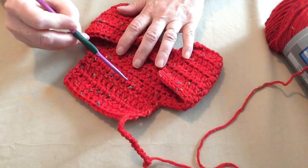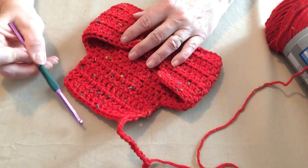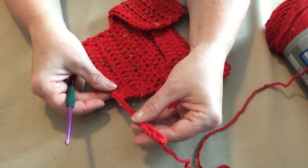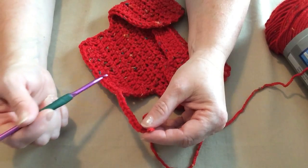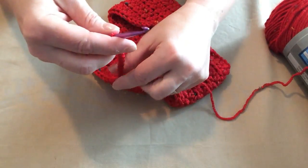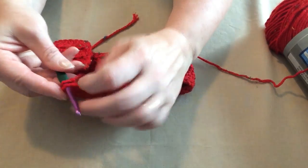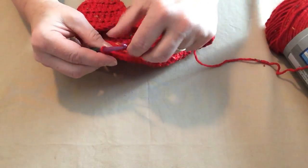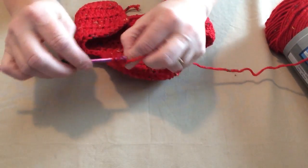I've stitched the back of my harness and I'm ready to add the neck band. Now it's time to make the neck band — for each size you'll chain a different amount. For the extra extra small, we chained thirteen; you'll chain more for bigger sizes. What we're going to do is join this chain to the other side of the harness with a slip stitch and chain one.